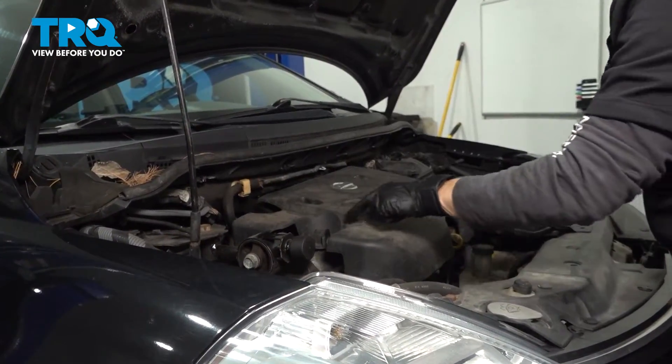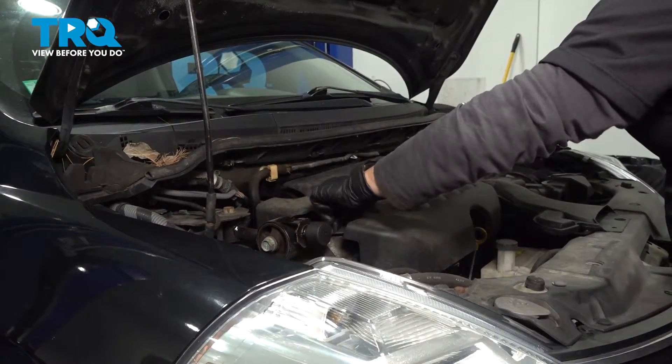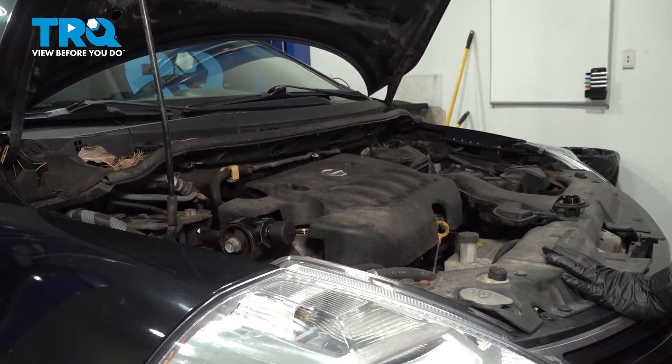Now we're going to locate the oil fill, which is right here. I personally like to take the cap off and put it where the latch goes, so that way I know there's no oil in the vehicle and not to run it.